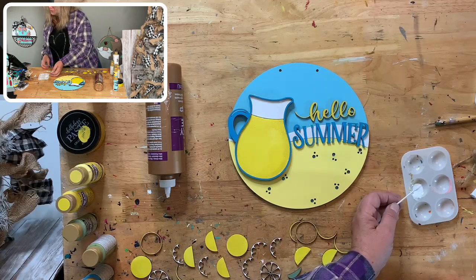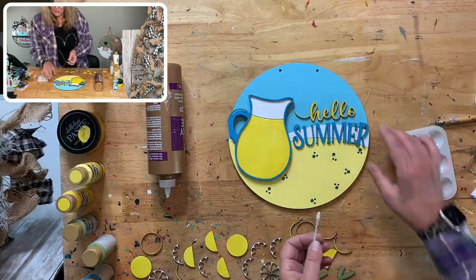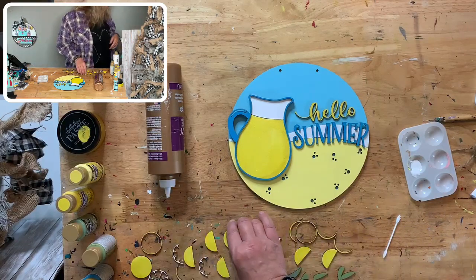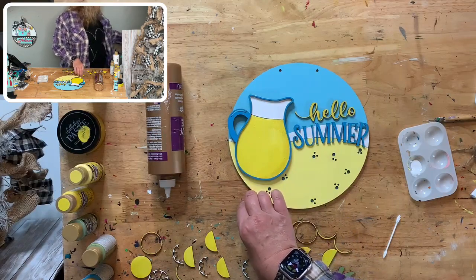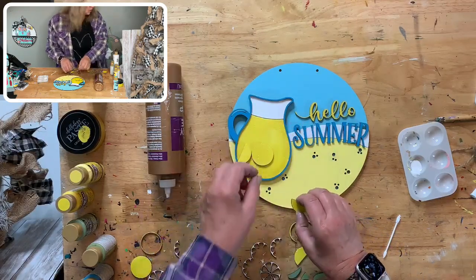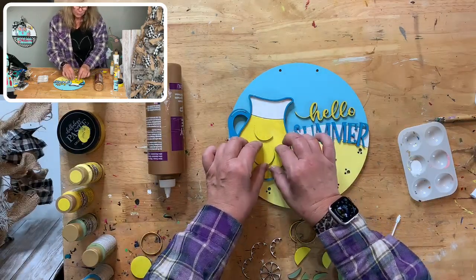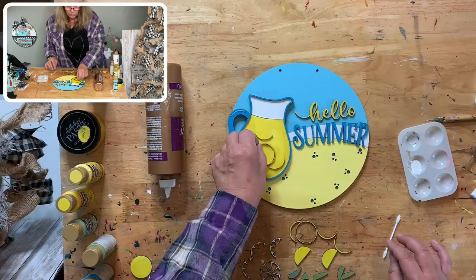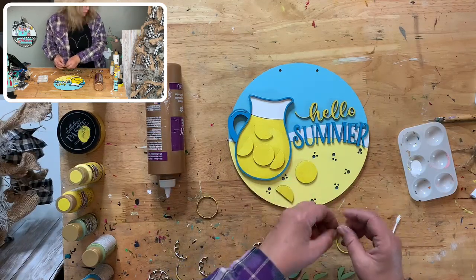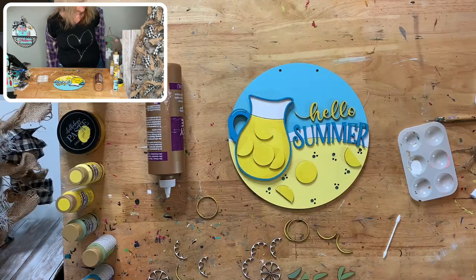Hello Summer! Someone suggested putting small pearl beads over the bubble holes — that would be cute, and some in the pitcher too. Not into lemons? That's okay — I do a variety of things because everybody's into different things. I'm going to get all the backers on there first and then put all the pieces in place. I need to line them up so I know where they go: one here, one here — lemons are a big thing right now, everywhere in the stores.